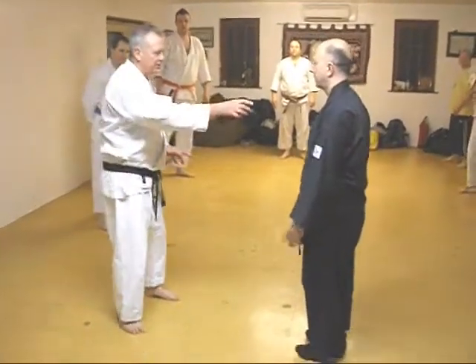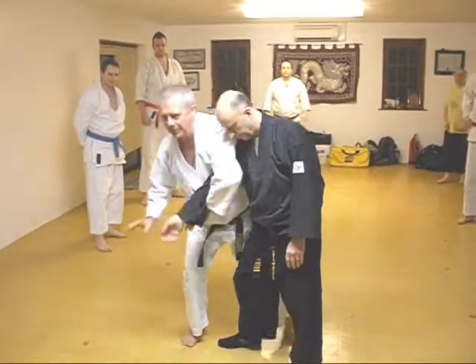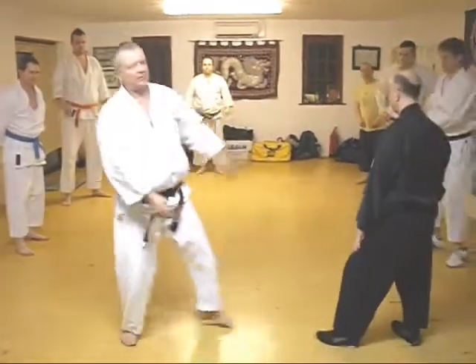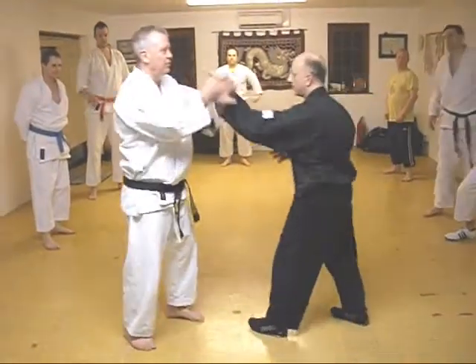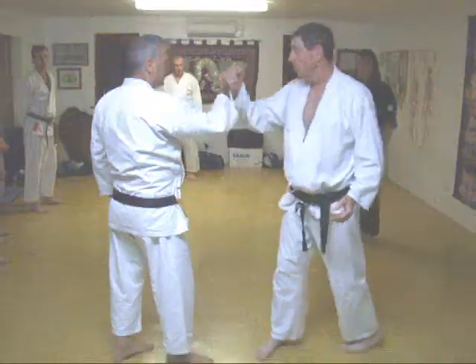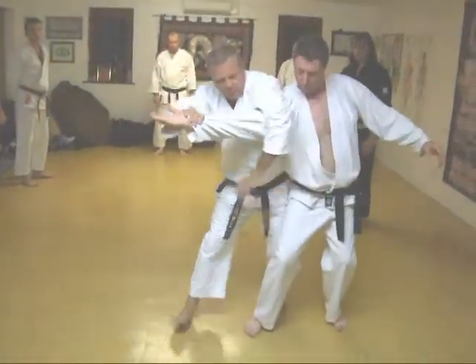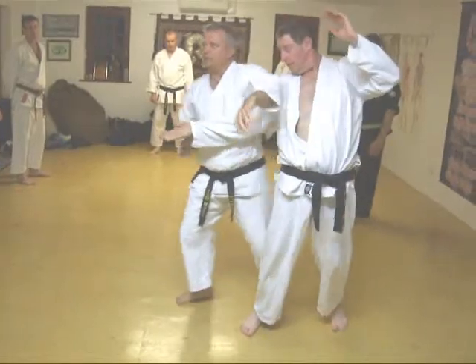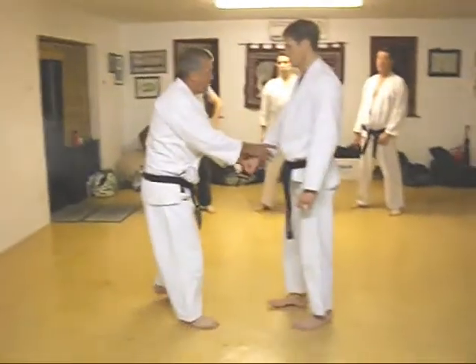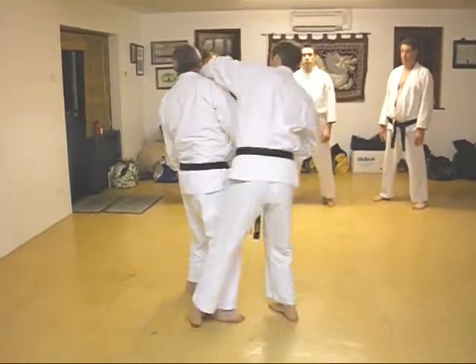So as he comes in, we're going to go across, snap, strike, another hand, cross, and big snap. Grab, hit, take, hold. I'm going to have a hand around you. Snack him.